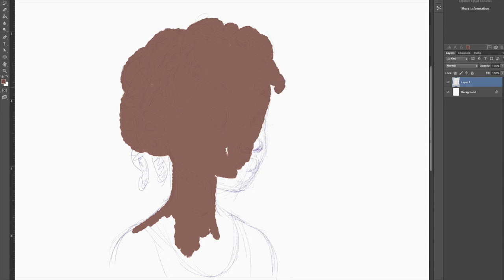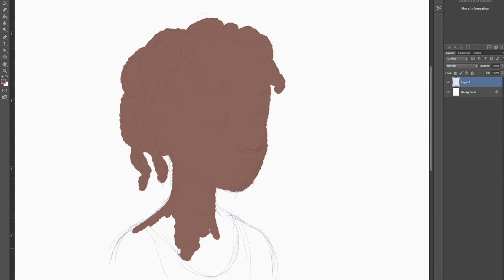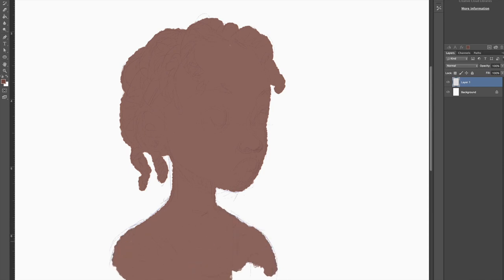I'm going to layer the colors real quick and then we can start detailing once all the areas for color have been established. Now that we have a brown laid down, we can go ahead and separate the skin from the hair. I'm going to pick up a darker tone for the hair and then we can proceed from there.